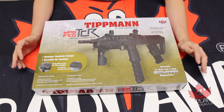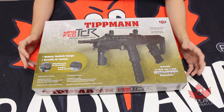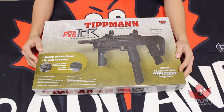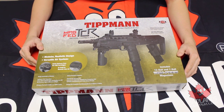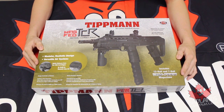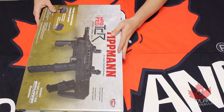Now before we even open the box, I would like to point out right off the bat that with this marker you do get your standard two-year parts warranty from Tippmann. So even though it is a Tippmann marker and it's probably not going to break down, you do have that support there and Badlands will be more than willing to help you with that. Now let's open this on up and see what's going on on the inside.